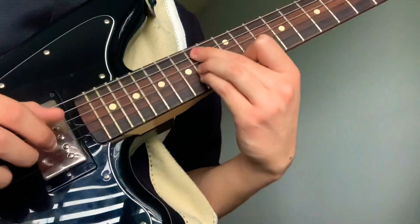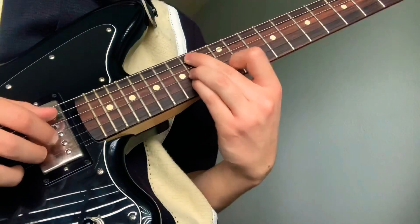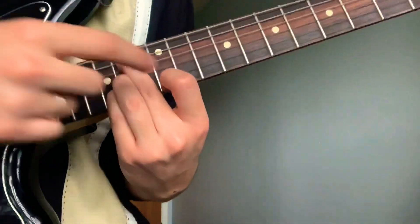Your pointer will go on the 12th fret first string and you'll pluck downwards — or up, one two three, or down, not too sure. And then you'll slide this same chord shape down.